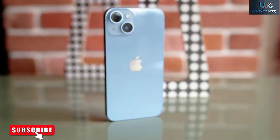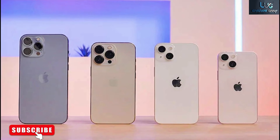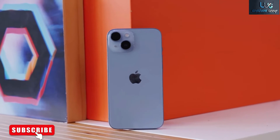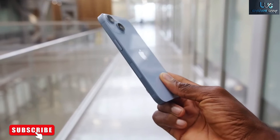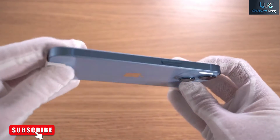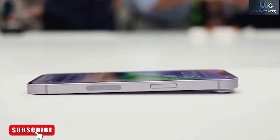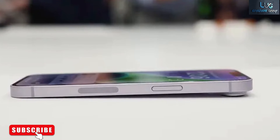Much like the headphone jack before it, Apple is pitching its move to ditch physical SIM cards as a boon for consumers. The company says eSIM is more secure and easier to connect, and it allows customers to add multiple lines on a single phone, each with their own phone numbers. But the move to kill off physical SIM cards will also cause a lot of problems in the short term, most notably by limiting customers' choice of carriers both at home and abroad. Here's everything you need to know, both good and bad, about Apple's switch to eSIM.